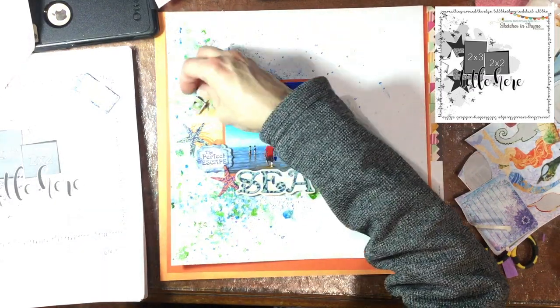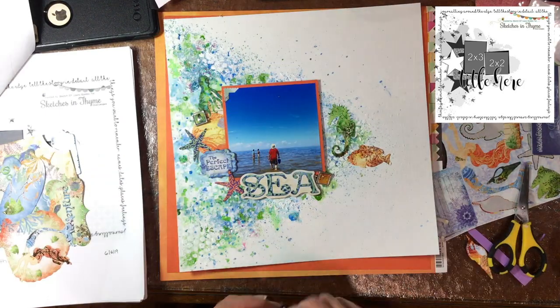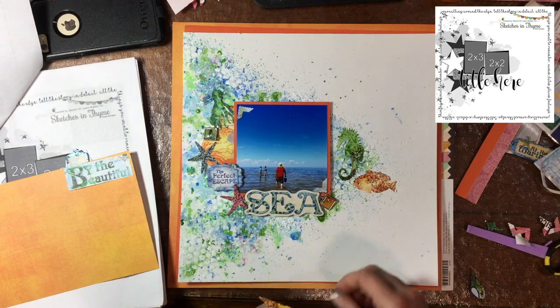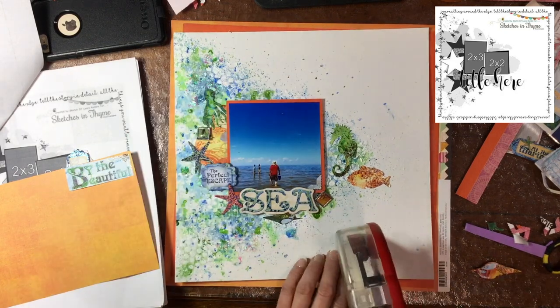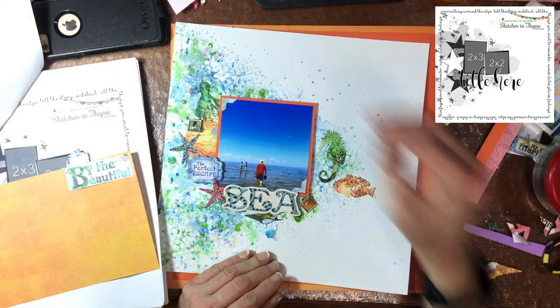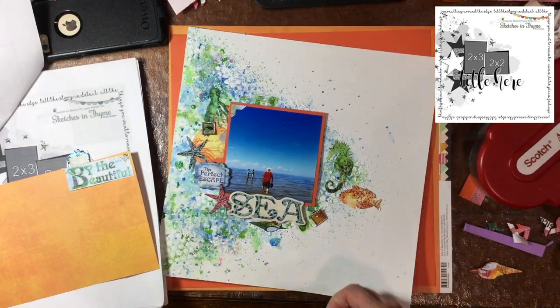I still had some brads left from this collection, so I pulled out three brads — these brads are square, which I think is kind of cool and different. I'm getting that seashell in place, and you can see I added some photo corners, just two of them, and I'm attaching those down with ATG adhesive, which is perfect for attaching paper to paper.